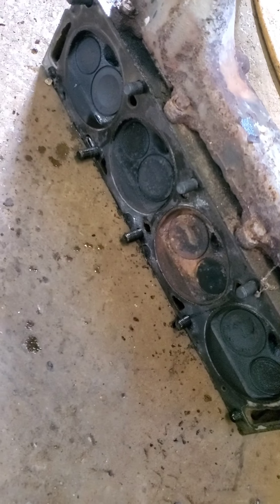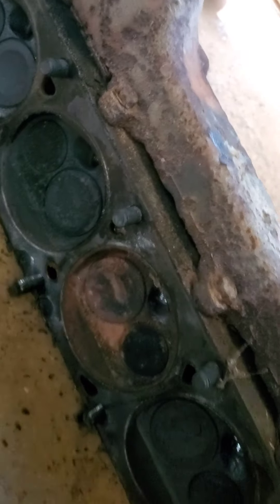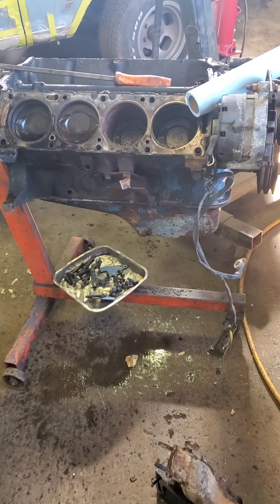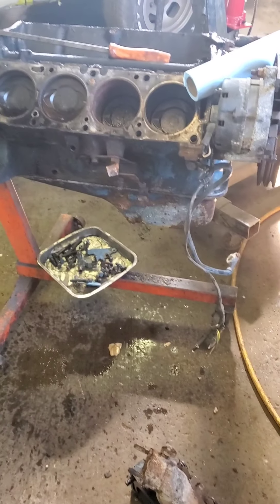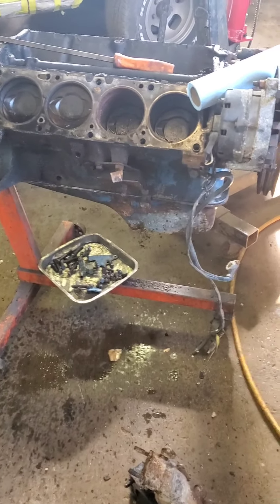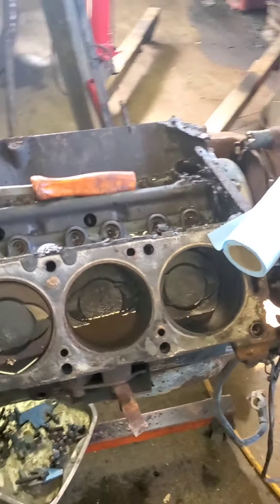Here's the heads. It's got open chamber heads, which I definitely want to replace with closed chamber heads. See how this is all open in here? With a closed chamber head, there'll be a lot less CCs in there, so it makes a lot more compression. I got another 390 in the car — it's the same exact motor — but it could be one of four or five motors because the only way to tell is by a tag, and none of them have a tag. This one did, so this one is for sure a 390.